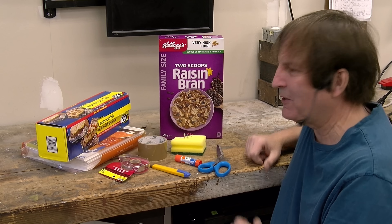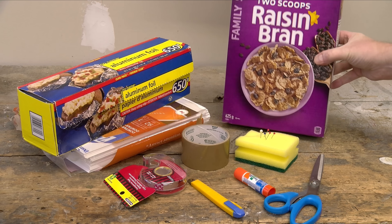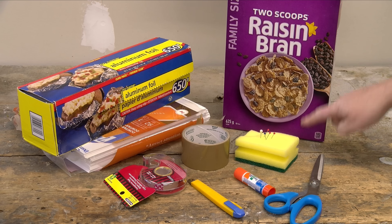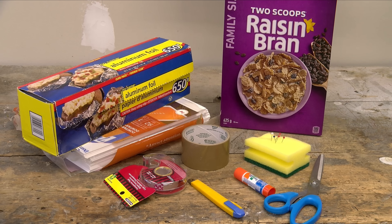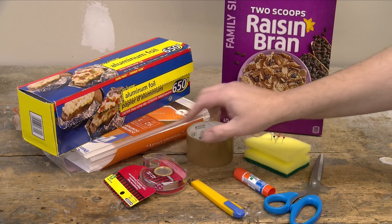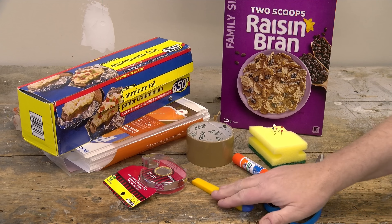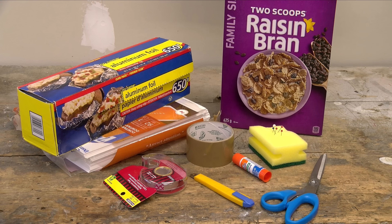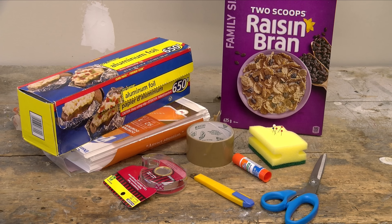To build an eclipse viewer, here's what you're going to need. First of all, a nice big cereal box — I got the family size one because we want one that's fairly tall and fairly thick. Also, some aluminum foil, tape, some pins to make a pinhole, glue, a knife, scissors, and some cardstock or photocopier paper to make a nice viewing screen.